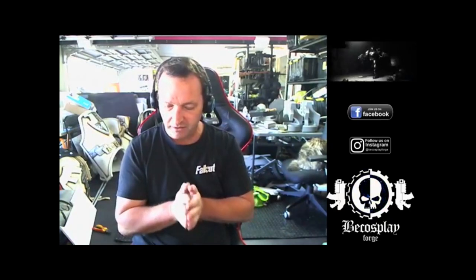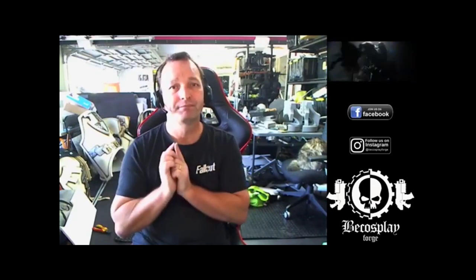Anyway guys, thanks for watching today. Thanks for being a part of it. Stay tuned — there's more to come. See you soon.